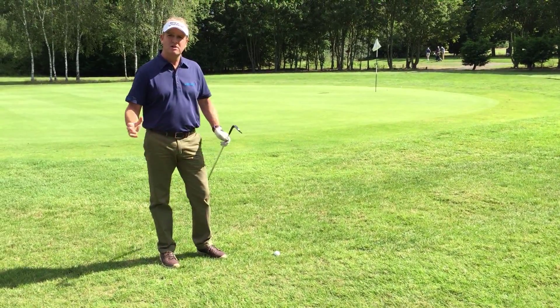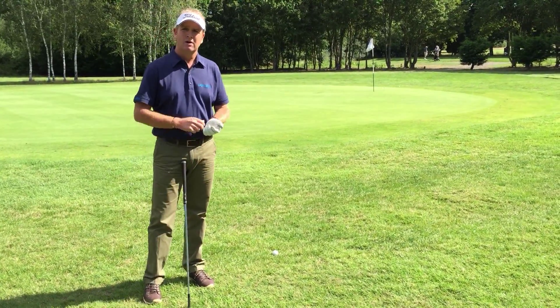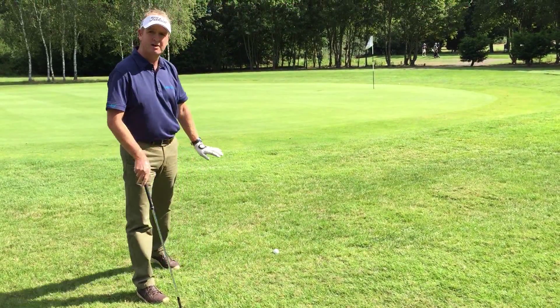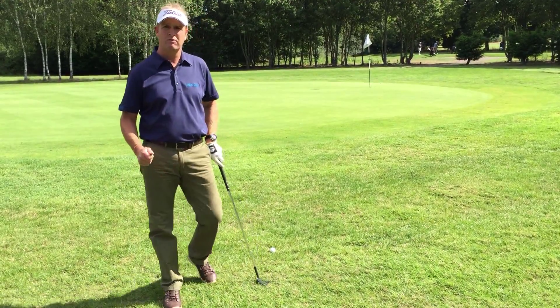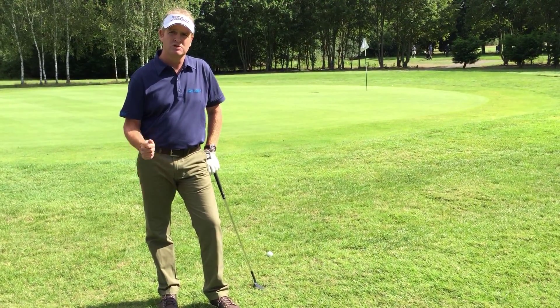I give myself a point system here — every time I get within that four foot, I give myself one point. And you don't stay on one spot; you're going to move yourself around the green. I'm going to chip from here, chip from over there behind the flag, from that distance over there, and everywhere I go around the green I've got myself that four-foot circle to aim for. This is a way to get your chipping better and sharpen it up.